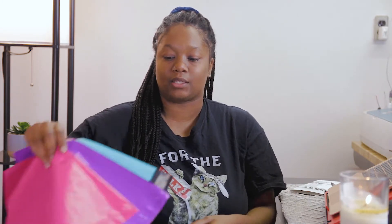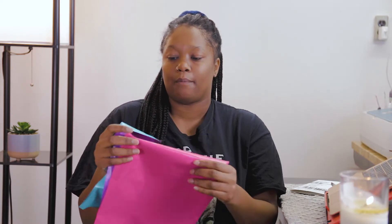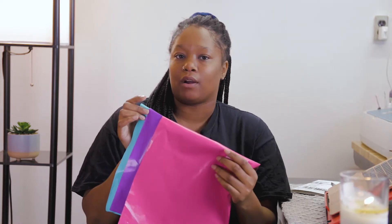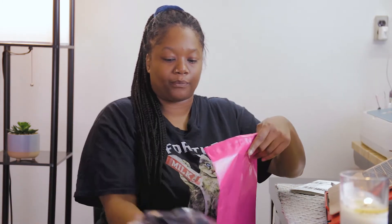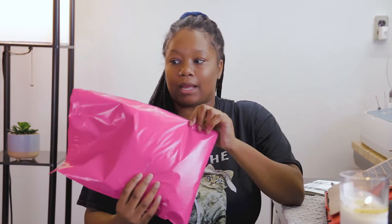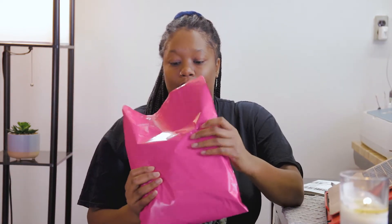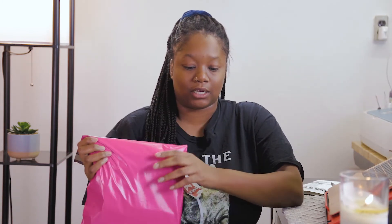Then I'll take my mailers, which I also purchased from Amazon. These came in four different colors — I don't have the white one right now — but it was four different colors and they were $11.99 for 100 of them. I like to take one of these and just put my shirt inside. These mailers are super durable; I use them all year around and it's the same brand. I'm not sure what the brand is, but I'll put it below so you guys can check them out.